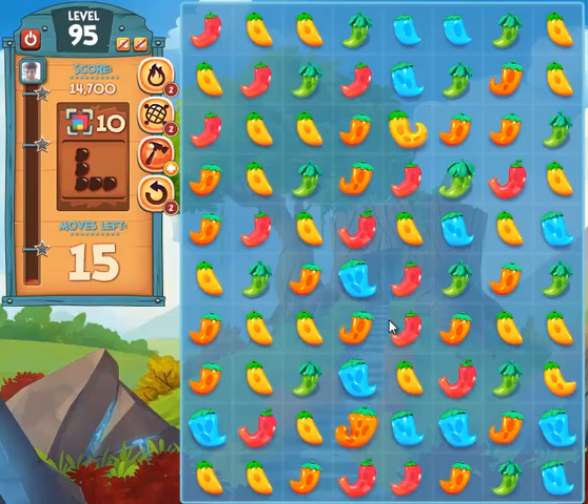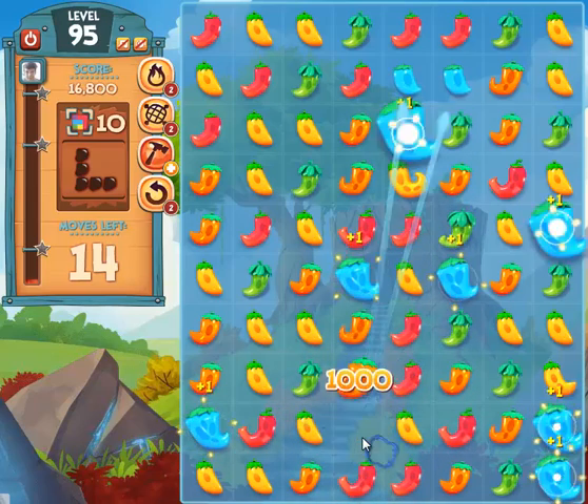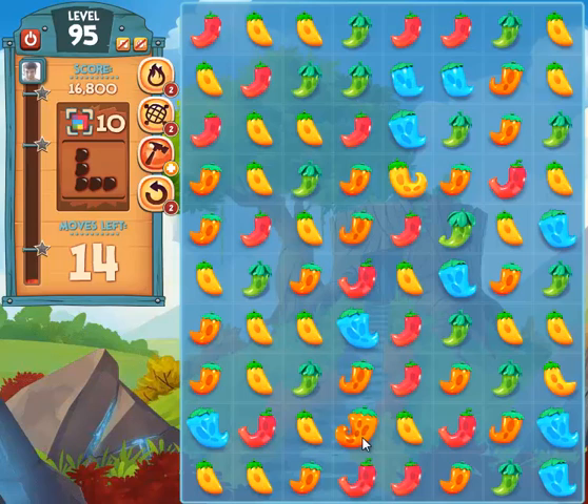It happens kind of fast so I'll explain. Each time you explode a pepper of one color — you grow it to its full size and it explodes — it will grow all the other peppers of that color on the board. So you see all the stage one peppers that were there are now stage twos. So I'm going to continue to combine these blue peppers if I can.